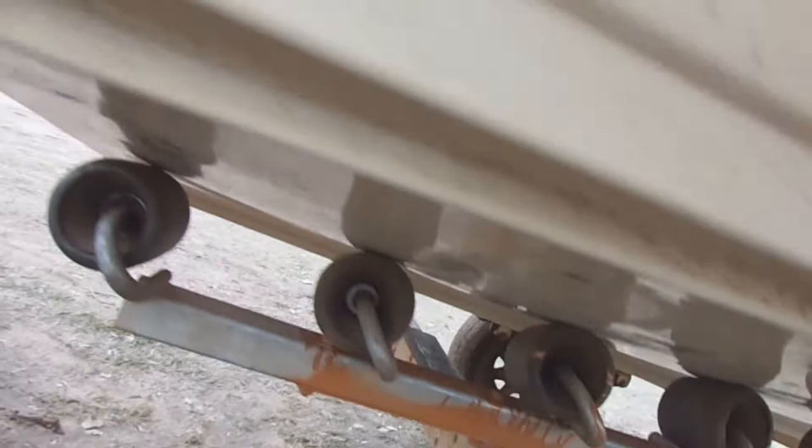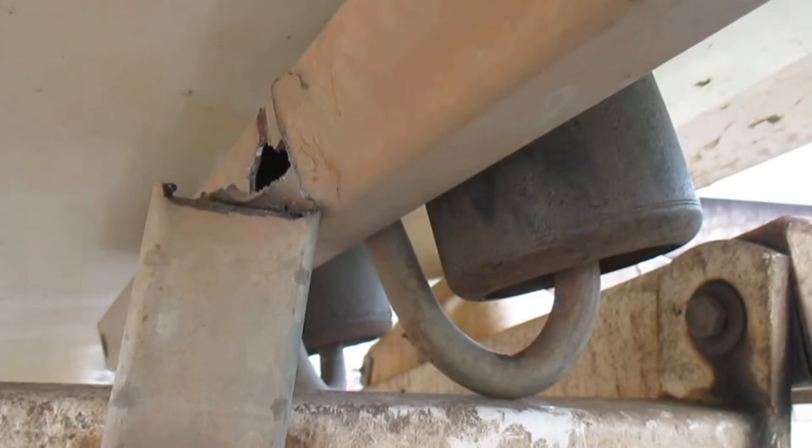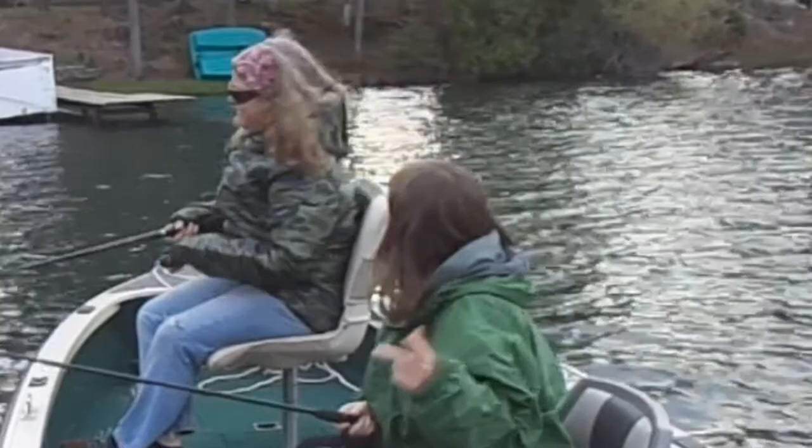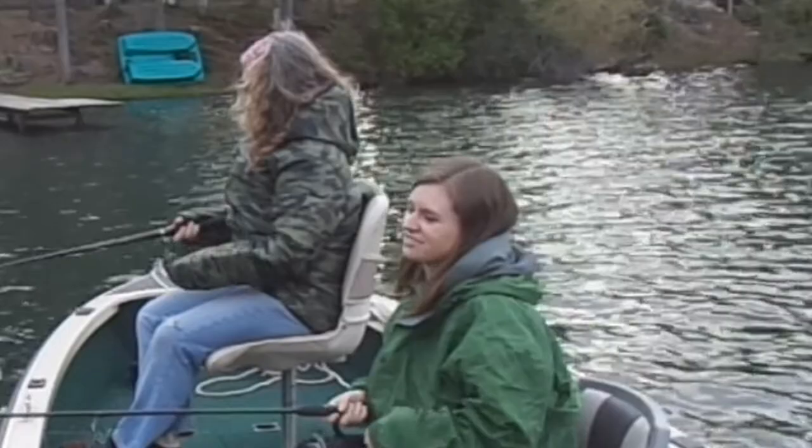I don't really quite know exactly what caused that to happen. I guess it's a good reminder — at least to me, and maybe to you guys out there — to keep an eye on the structural integrity of your boat trailer. Give it a little inspection once in a while; if I had done that I might have caught this. Remember to hunt, fish, laugh, repeat. Thanks for watching and God bless.